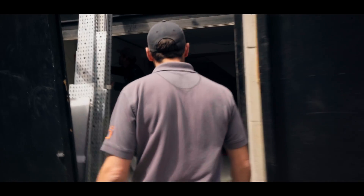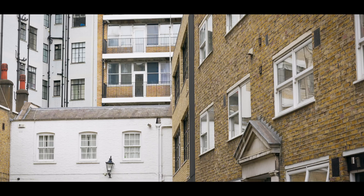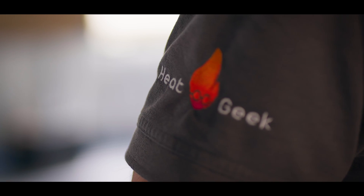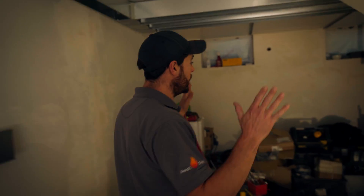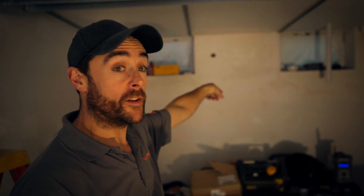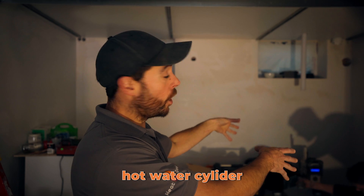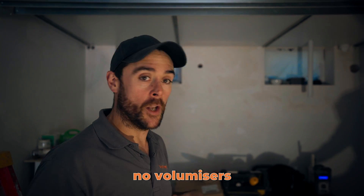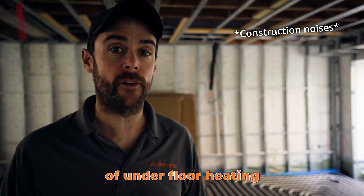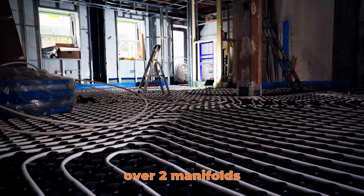Let's go and look around the building. This is going to be our main plant area — our air source heat pump is located outside on the other side of this wall. We'll have accumulators and a hot water cylinder. It's quite a simple system: we've got a 5kW heat load here and a 5kW heat pump, so no volumisers or buffers needed. We're serving underfloor heating across three floors — 145m² of underfloor heating over two manifolds.